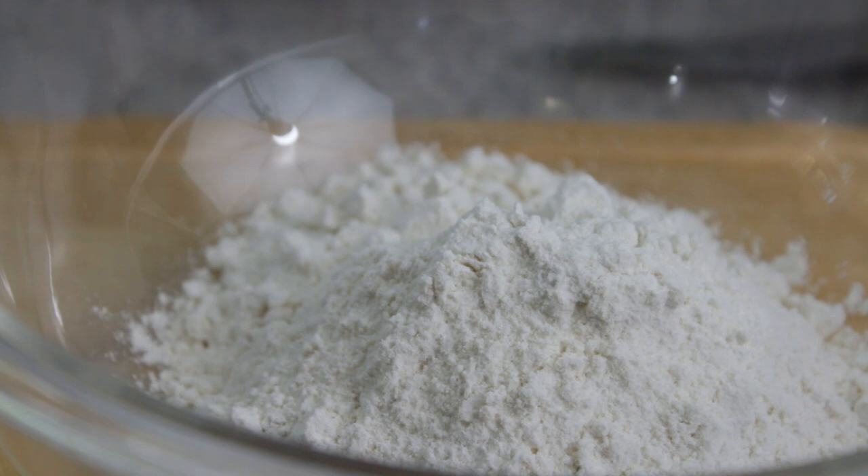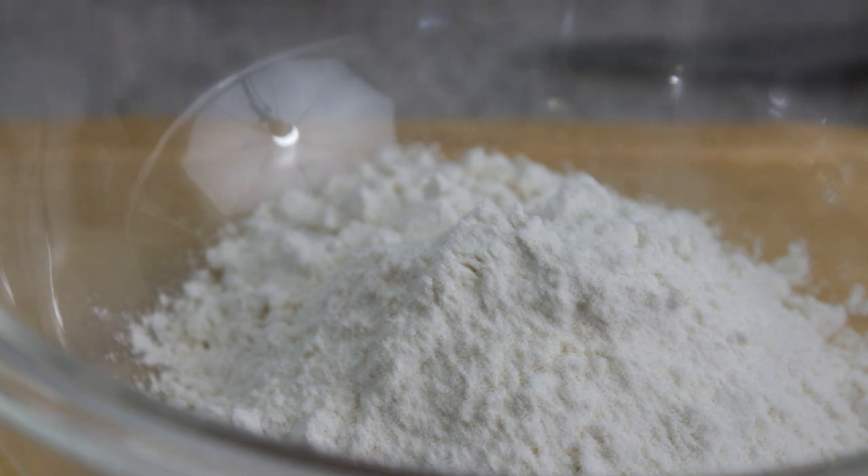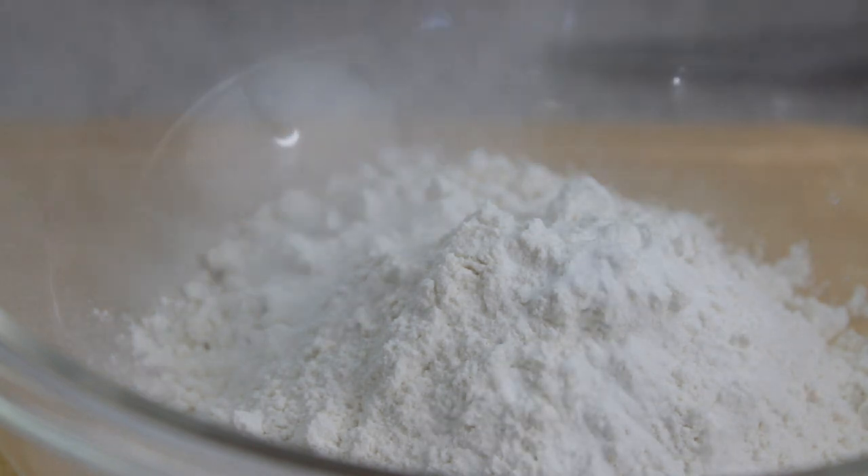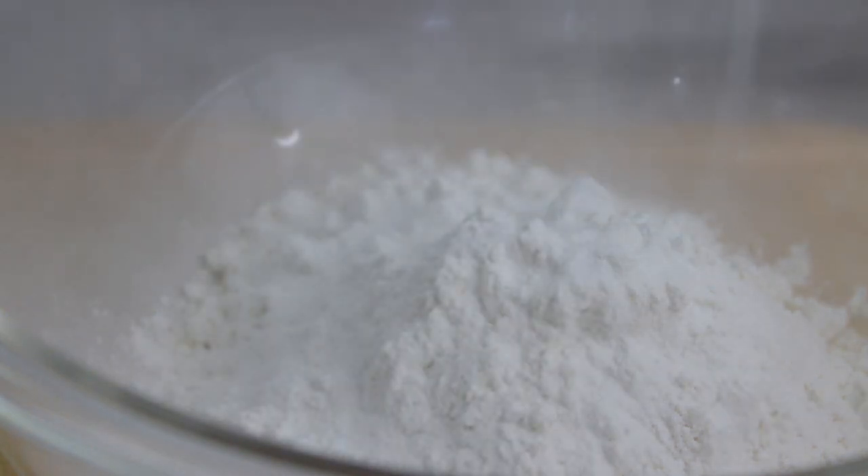Next, one and a half cups of flour in a bowl, to which you're going to add one teaspoon of baking powder. Mix that very well.